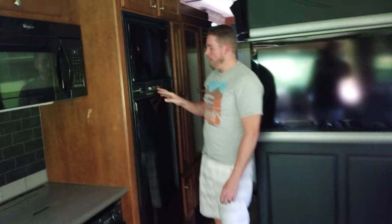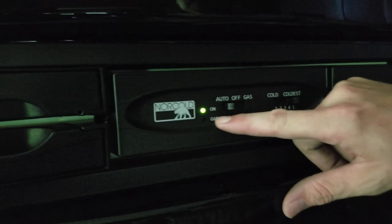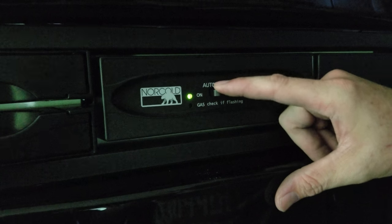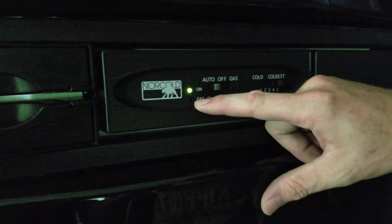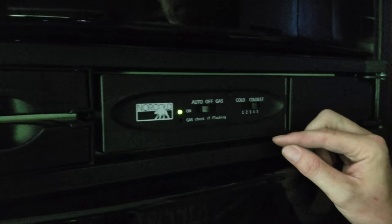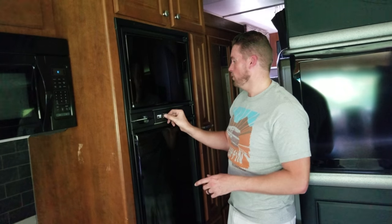The refrigerator right now is in the off position, but if we were going to go somewhere, we'd hit it over to the auto position. Since the generator's on, it's going to be green. If the generator was off, it would be yellow, meaning it's running off the gas of the unit. Since the generator is on and it's in auto, it's going to use electricity — if I turn the generator off, it'll automatically switch over to gas. We usually keep it at the five setting unless we're going for about a week, then we'll put it to the medium setting. It's designed to keep things cold, not really to get things cold, so if you put hot items in there, it could take two, three, four, or even eight hours to get really cold.